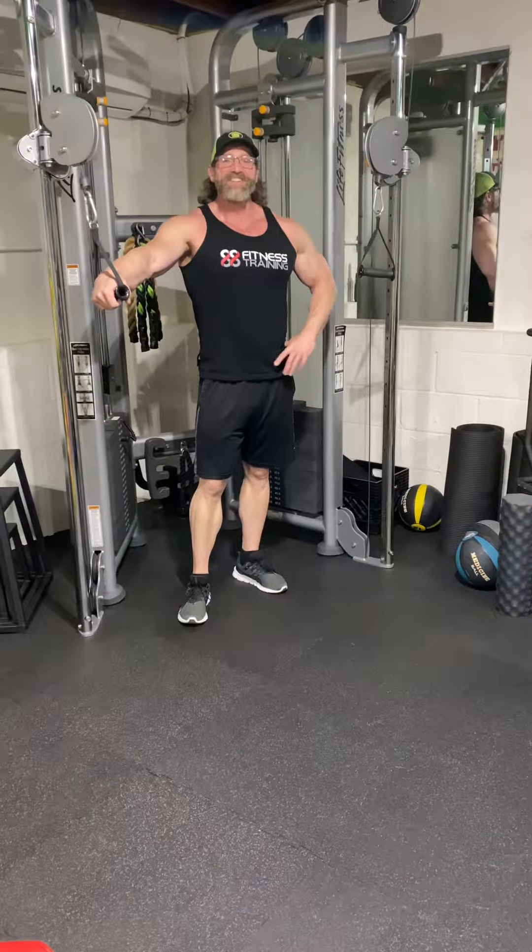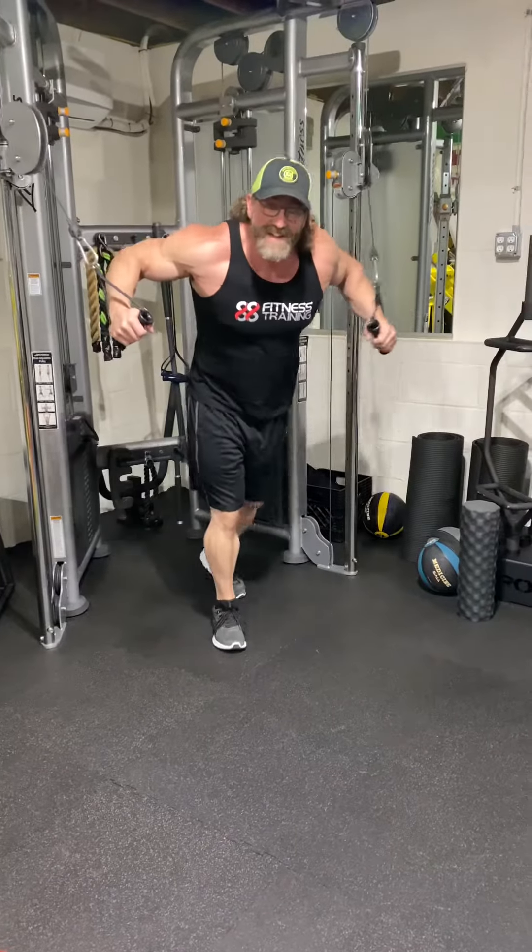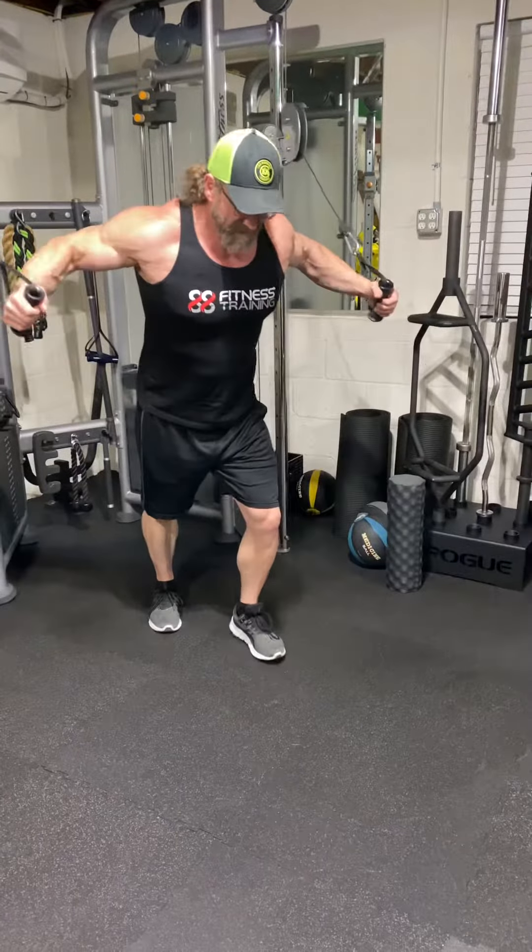Welcome back y'all. Thanks for tuning in — James Way, every Tuesday and Thursday. We got chest today. Let me show you a triple set that I love doing.